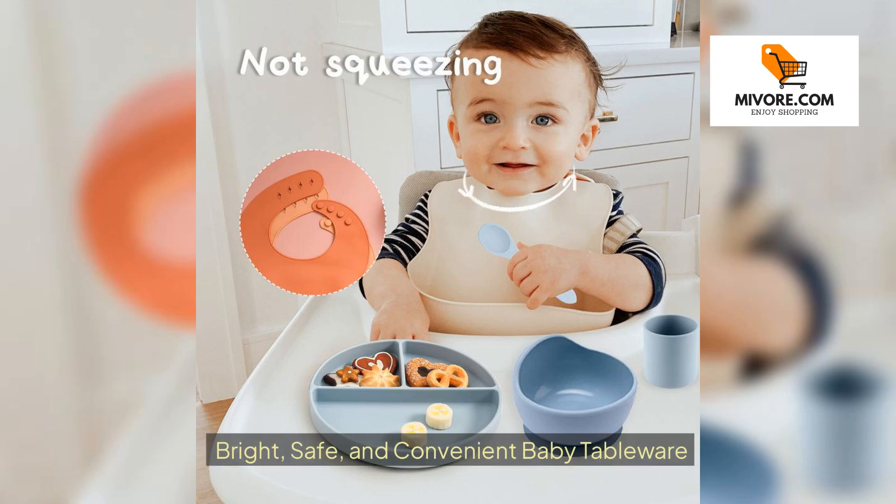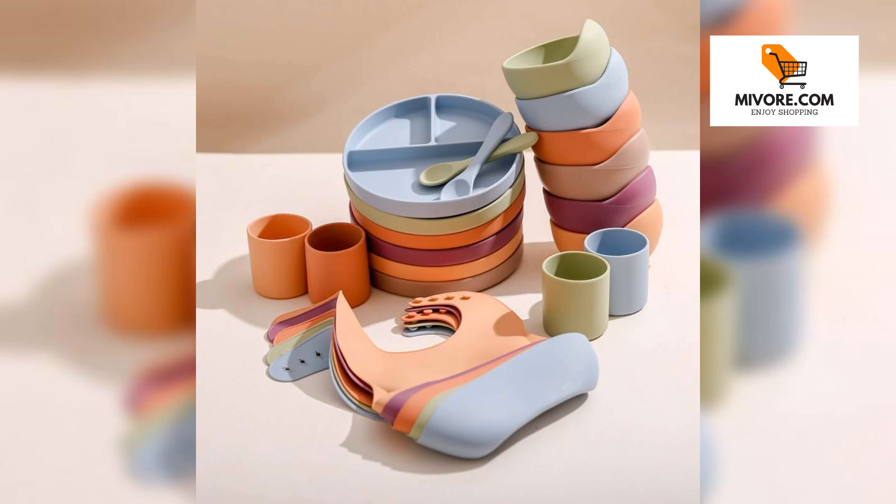Bright, safe, and convenient baby tableware. Introducing the perfect solution for mealtime with your little one — our five-piece solid-color baby silicone tableware set.